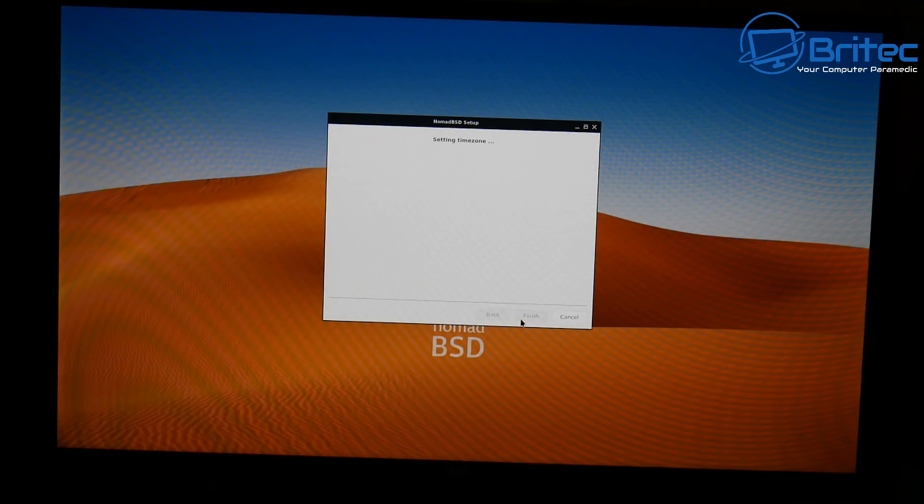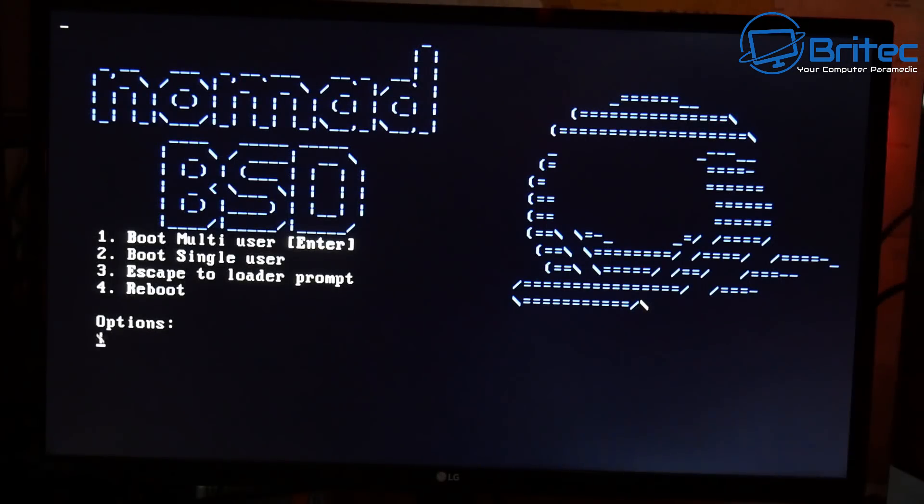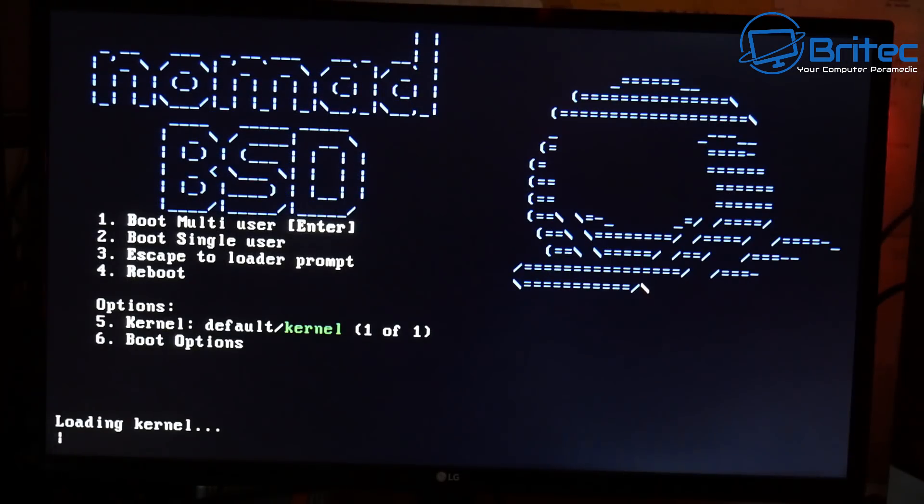Once at the desktop you can surf the web, open image files, save files — and they will be saved on the drive so next time you boot up they'll still be there. Just make sure you shut it down correctly before removing the USB drive, otherwise you could end up with a corrupt drive. It's now creating the file system and copying all the files over — I'll speed this up.